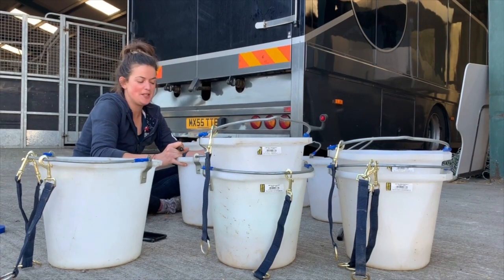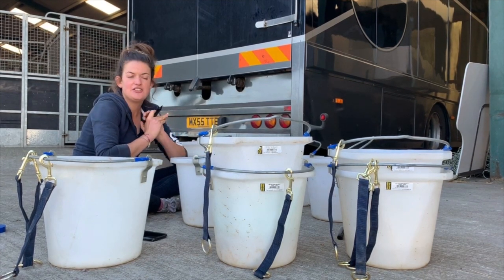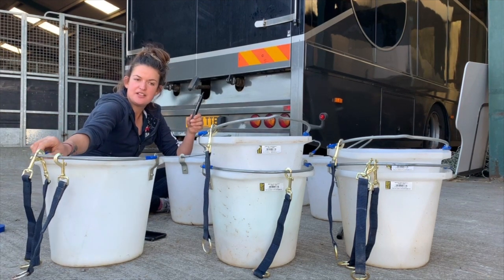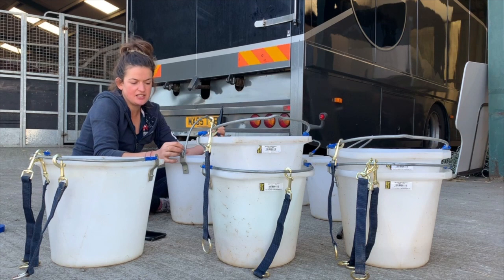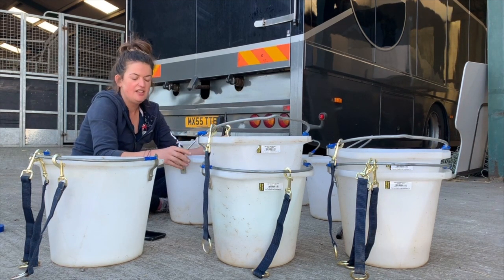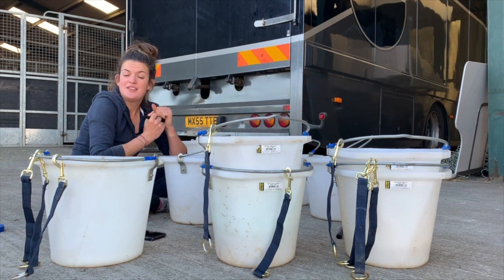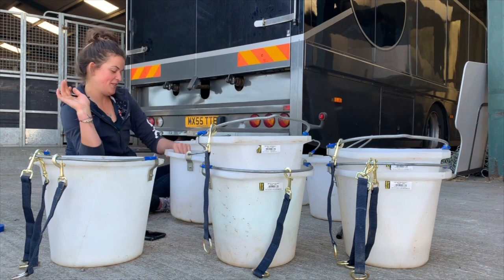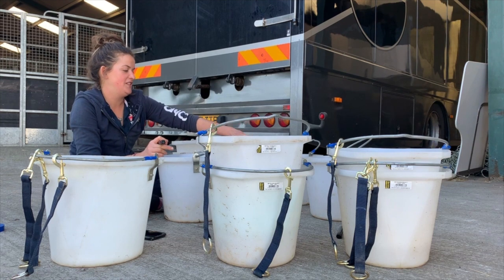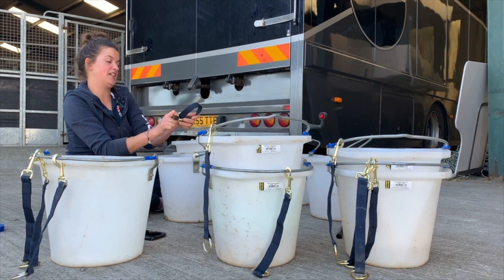These are my show water buckets and I'm just putting a name on them so they don't get lost. I'm also putting some tape around the edges because they're quite sharp, and sometimes when the horses come in from jumping, they're all itchy and itch on the first thing they can find, which tends to be the water buckets. These attachments are for hanging the buckets in the stables.